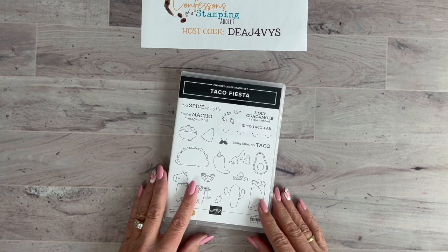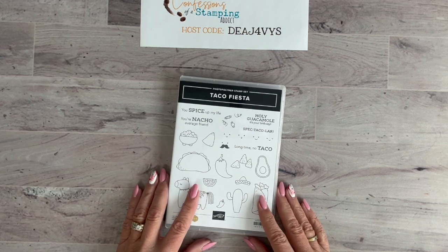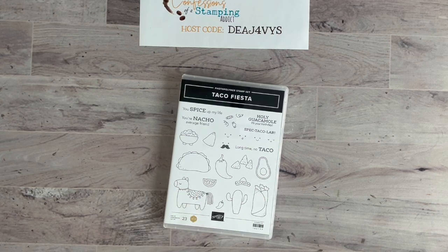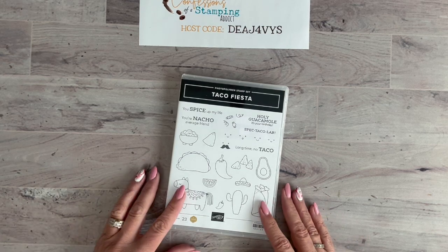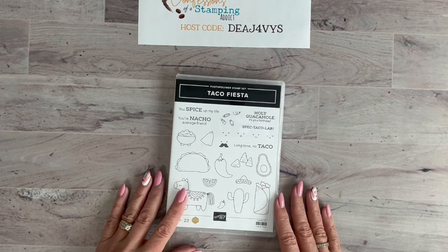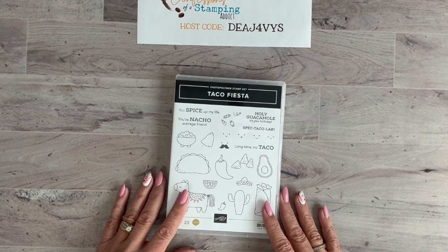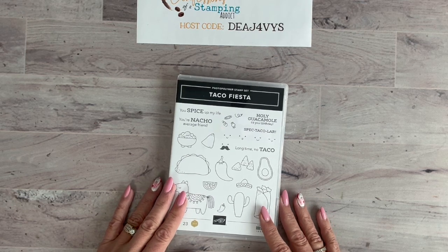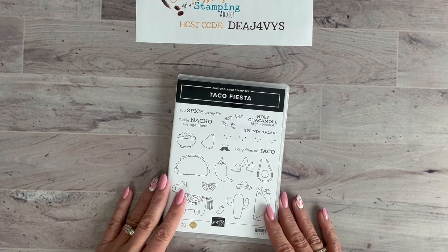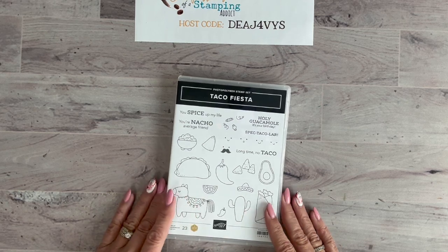If you signed up for my online card club, this is the stamp set we are going to be using. The deadline has already passed for the February online card club, but if you sign up you can still get in on next month's projects. I really try hard to use a variety of different types, and I always tell my card club members that even if they don't prefer a stamp set, the cards are designed so you can substitute your own.